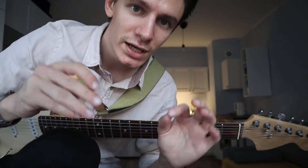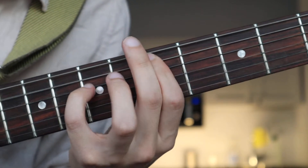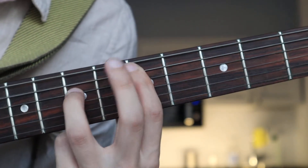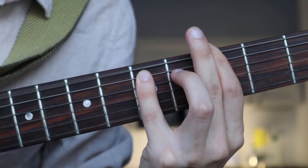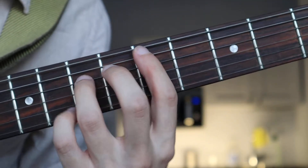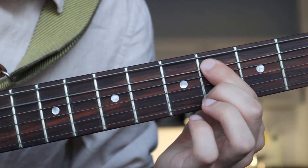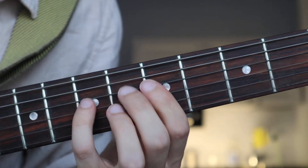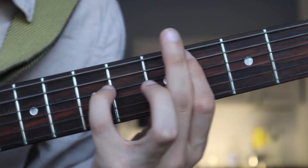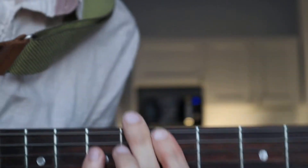Hey guys, it's me Dima, and today I'm gonna show you how to play 'Winner' by Cheeseburger. The first chord is D, the second is A, the third is G. And another one is C sharp. So that's the riff.